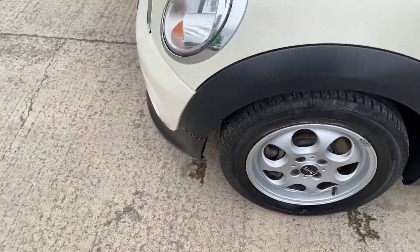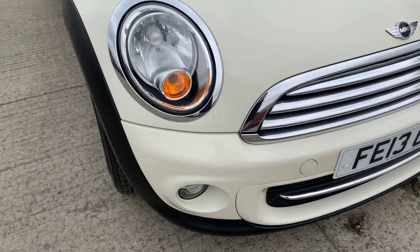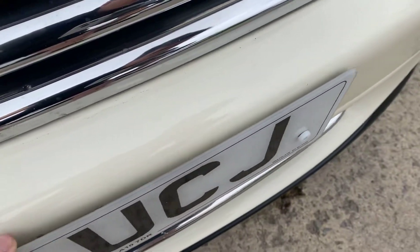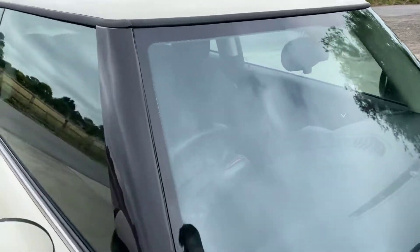On the front left tyre we've got over six mil of tread, so plenty. Coming around the front bumper — that's all pretty good. There are just a few tiny little stone chips, one of which has been touched in. The bonnet is really nice and tidy.